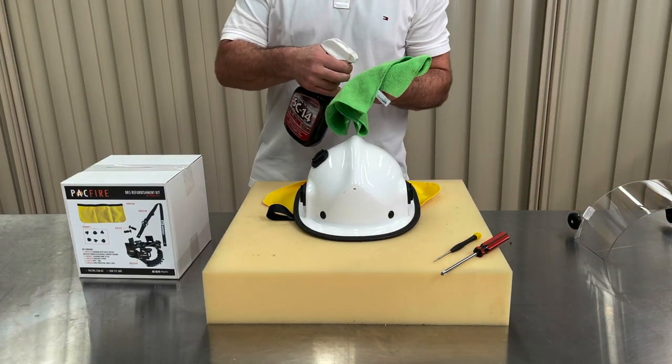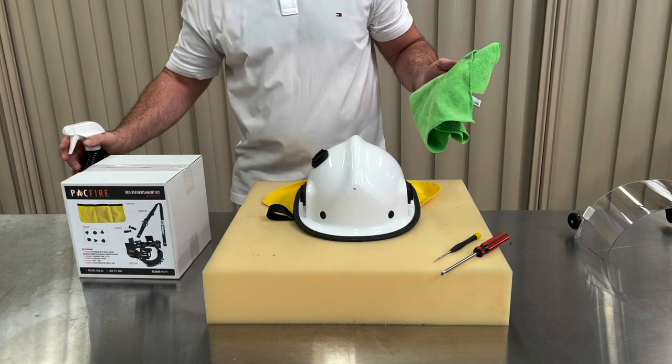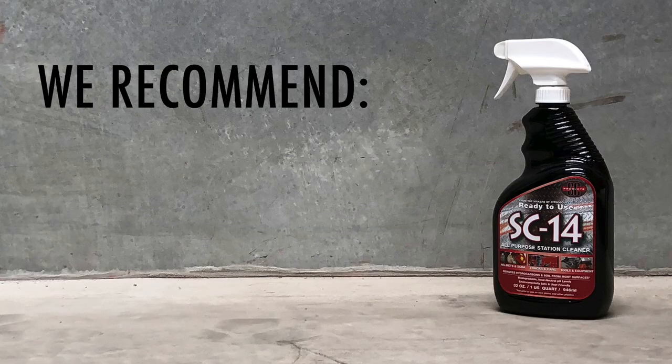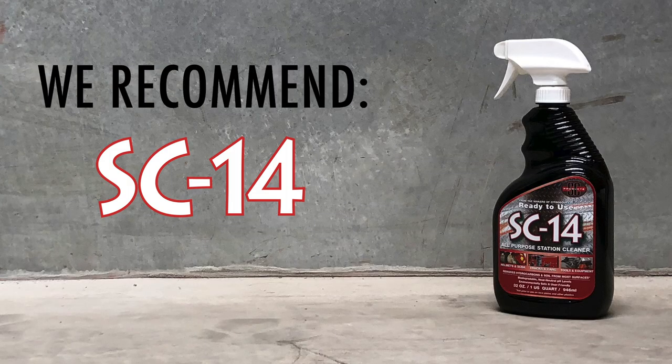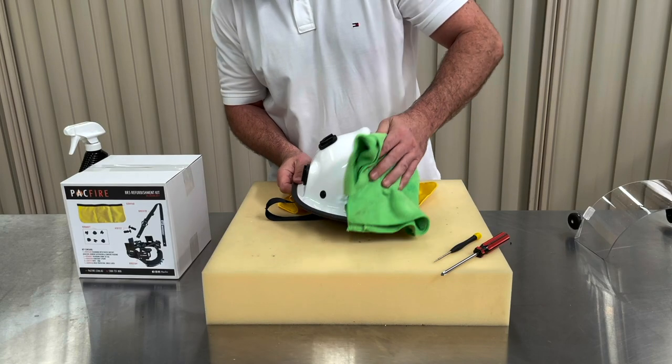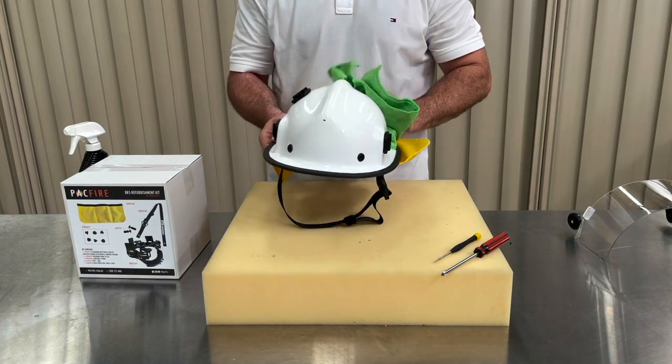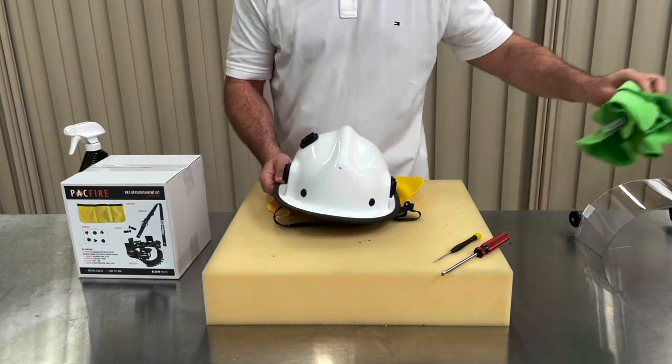Before you start working on your helmet, we recommend cleaning the exterior with an approved product to remove any built-up contamination. We recommend SC14 all-purpose cleaner. It has been specifically formulated to remove dirt and contaminants without compromising the integrity of the item you're cleaning. SC14 has been tested and endorsed by industry-leading helmet manufacturer Pacific Helmets.